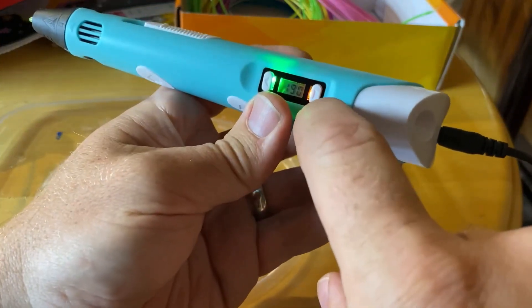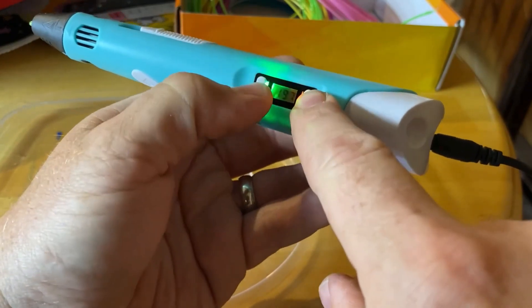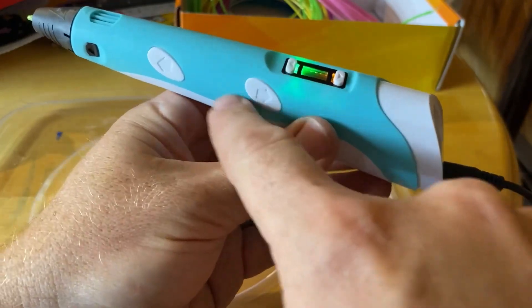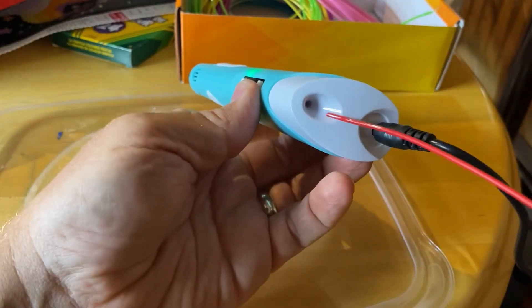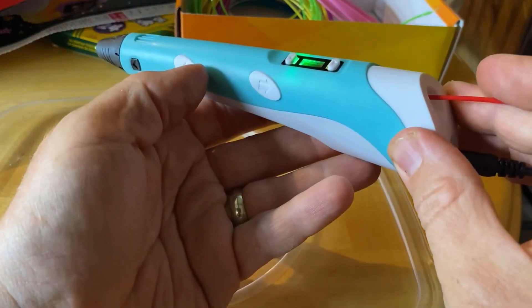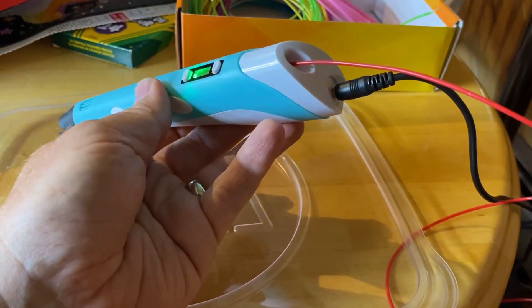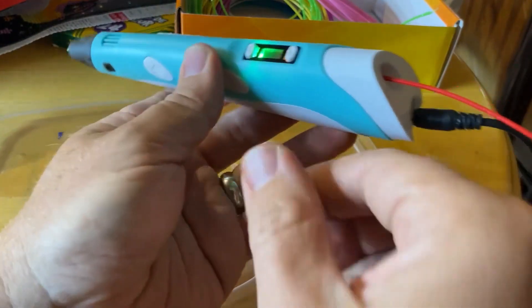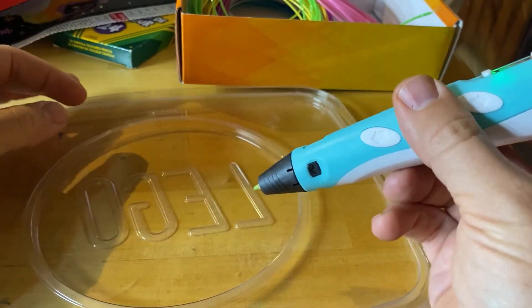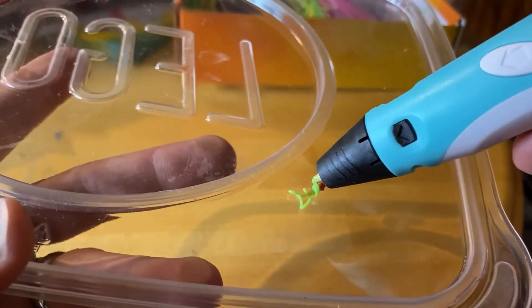You can adjust temperature with the up and down arrows. These buttons are for feeding the filament in. So once you're at temperature, you put the filament in there just a little bit and push the forward button. It draws it in — you can see this little notch here, it's being pulled in. Pretty soon it's going to be at the end. And there it goes. Now you can start drawing.